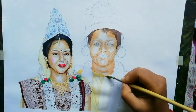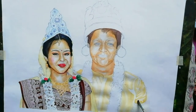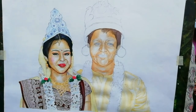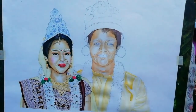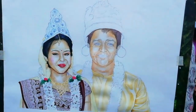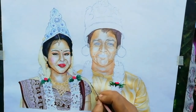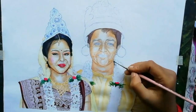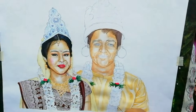Then one by one I am applying the colors on the clothes, hair, etc.